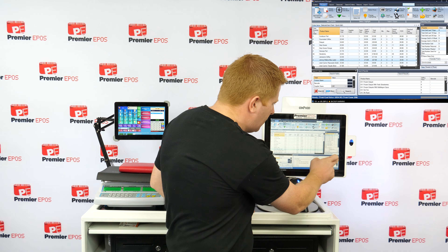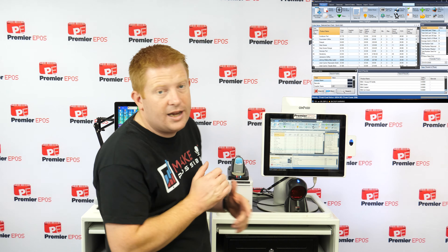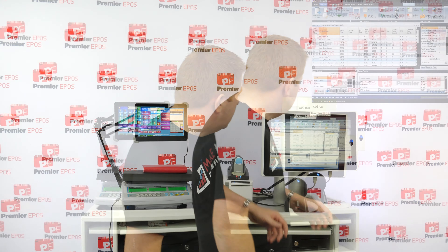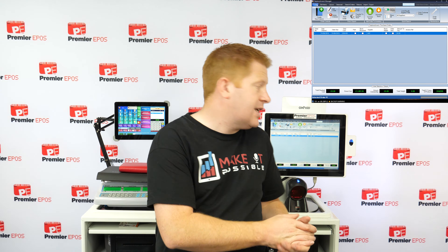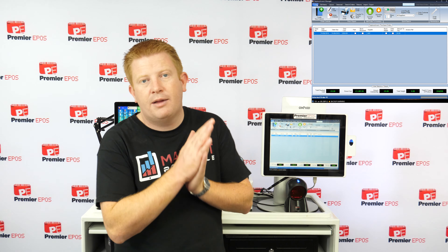The system gives you statistics on every product — total sold, last 7 days, 14 days, 30 days, most and least sold in a week, average sold in a week. You can change highlighting to flag items you can buy cheaper from another supplier. If you buy the same product from multiple suppliers, it will flag the better price and you can make an informed decision. Once happy with the order, you can print it, email it, phone it through, or fax it — however you do your ordering, it can be done through the system.